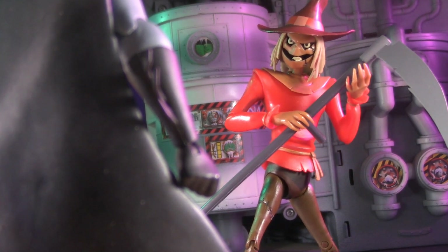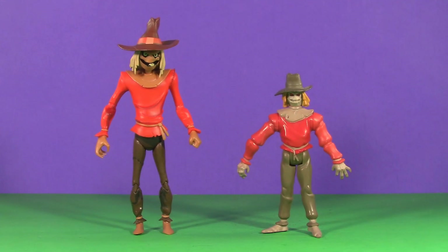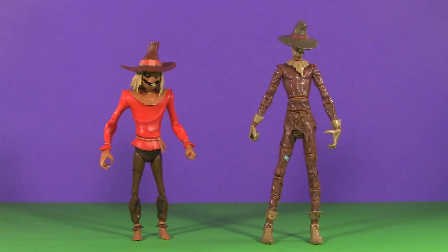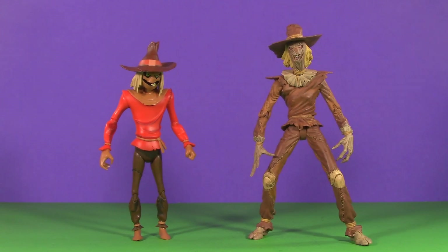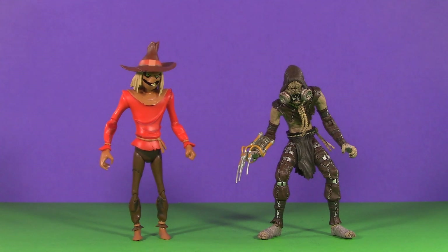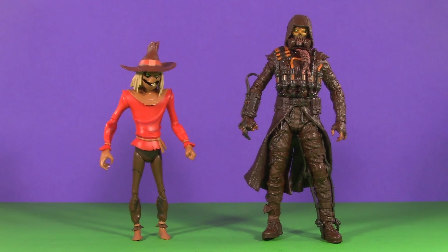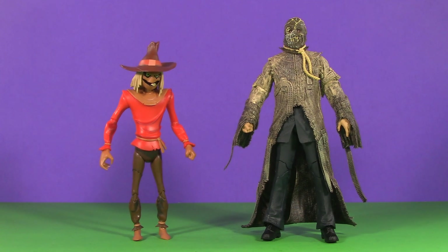Playability is more than just accessories or condiment puns — it's also about how well your figure plays with others. For all the Scarecrows in my cornfield of collectibles: here's the original animated series version by Kenner; when next we saw Dr. Jonathan Crane in action figure form, it was this colossal version from Kenner's Legends of the Dark Knight line; but for something a bit more classic, here's this one by Mattel; next up is the Super Friends version from DC Direct; and still my favorite Scarecrow figure — Hush — by DC Direct. Also by DC Direct is Arkham Asylum, which is a nightmare to stand. Here we have the Scarecrow from the New Batman Adventures.